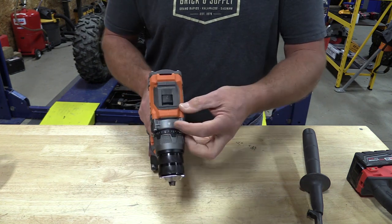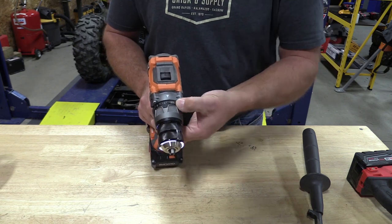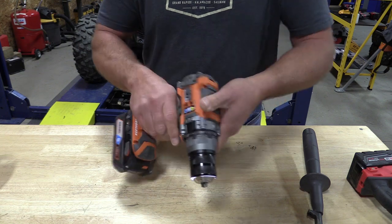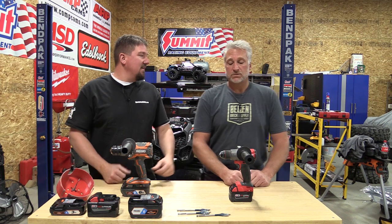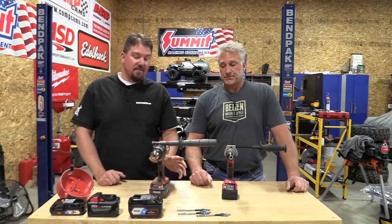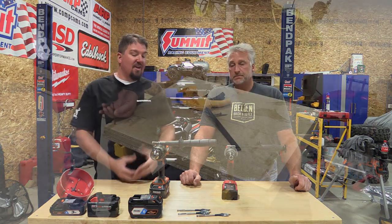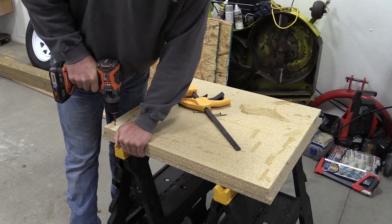It's kind of crazy when you think about where drills have come from and where they're at now. What we're going to do in this video is give you a comparison to the Milwaukee 2804-20, which is quite a bit smaller. Smaller in size, but as far as power, pretty close. It is a significant size difference, and there is a complete design difference you can feel while you're using it.